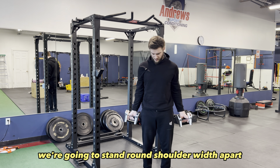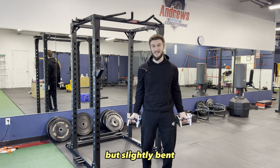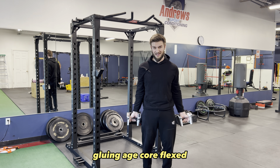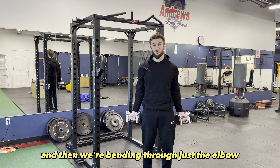We're going to stand shoulder-width apart, keeping our knees not locked out but slightly bent, glutes engaged, core flexed. You want to have your abs engaged. Take a nice deep breath in, and then we're bending through just the elbow.